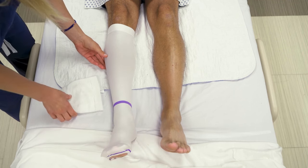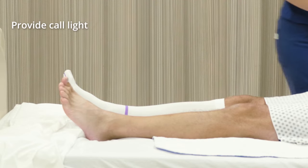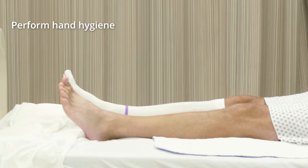Make sure the patient is comfortable and the bed is in a low position. Place a signaling device within reach and perform hand hygiene.